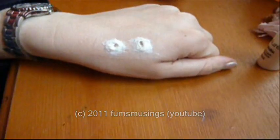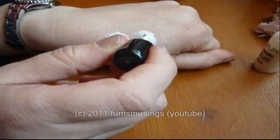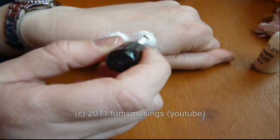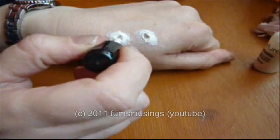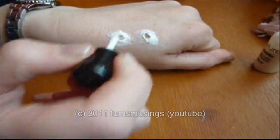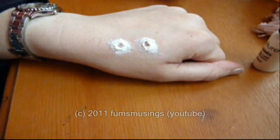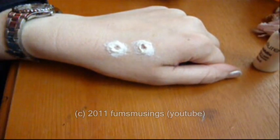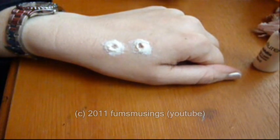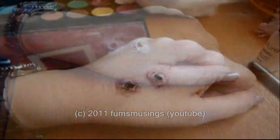So it looks like that so far — let me just improve that circle there first, like so. Then leave that to dry for about five minutes or so. It depends how thick the cotton wool is as to how long it takes to dry, but basically the minute it goes hard and it's not sticky, it's done.